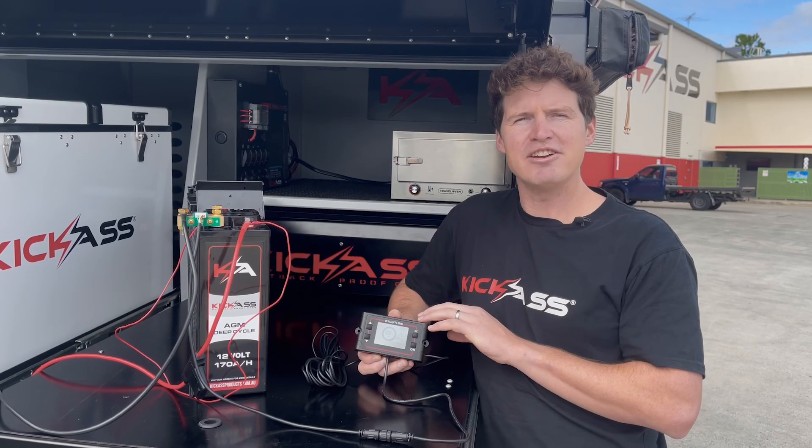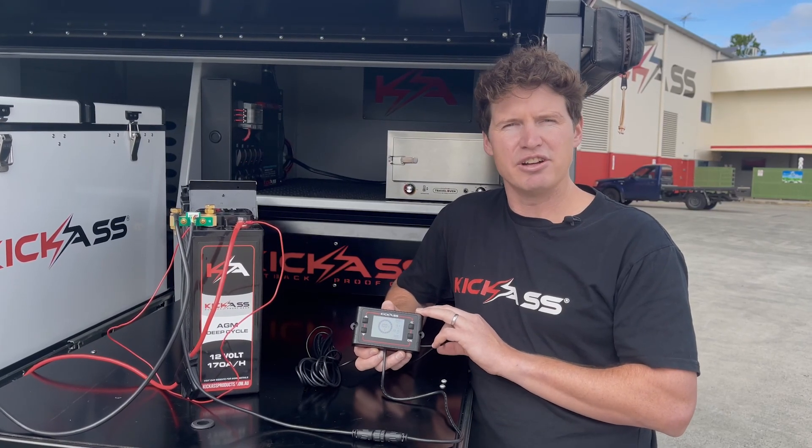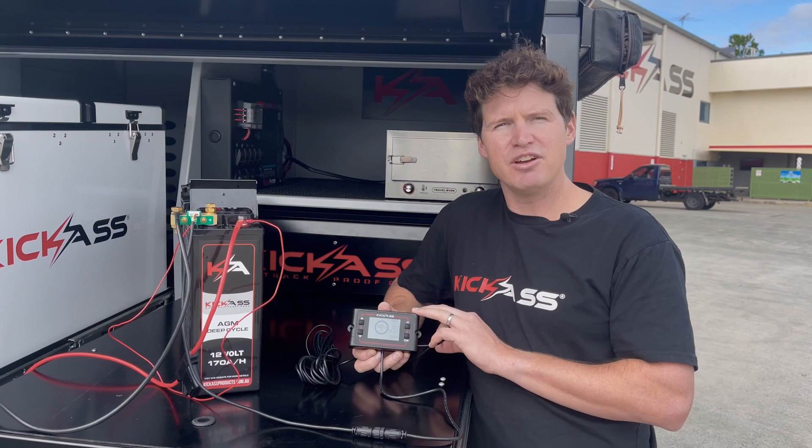So that's the configuration of the Kick-Ass Smart Battery Shunt — you're all ready to go. For any instructions on installation, check out Craig's video on the listing.